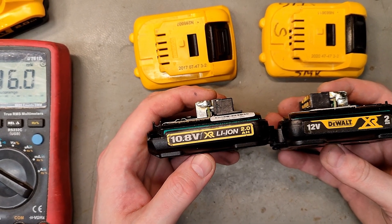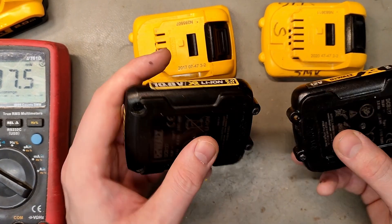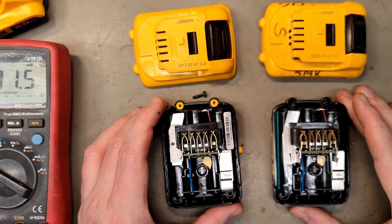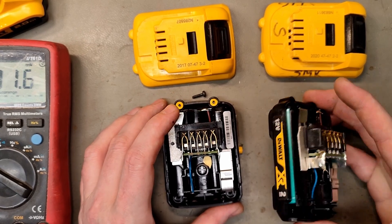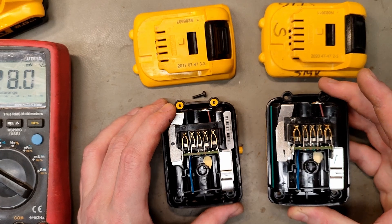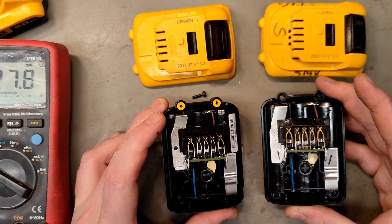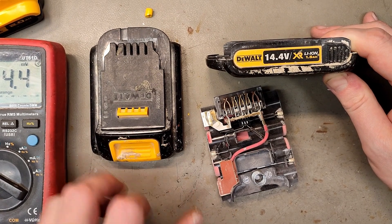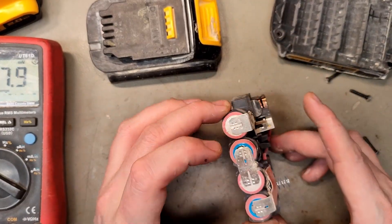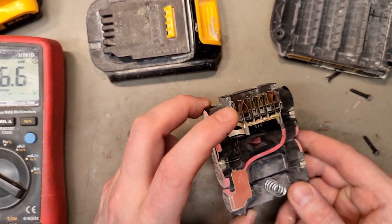What about the 10.8V, or 12V as they later called it, XR 2Ah batteries? One is from 2017 and one from 2020, but they share the same name. You can clearly see positive and negative are directly connected to the terminals — so never use any of these 10.8V to 12V batteries with an adapter. The same goes for the old 14.4V battery from 2011, which uses Sanyo cells — positive and negative are directly connected from the cells to the terminals, so never use this with adapters either.